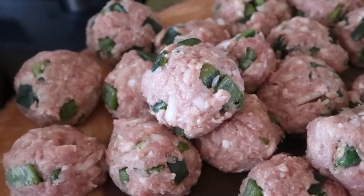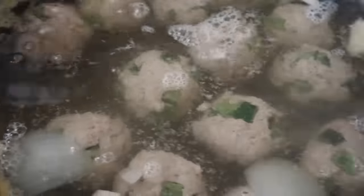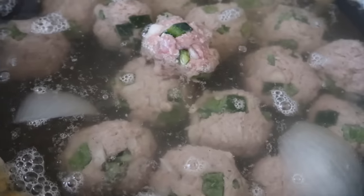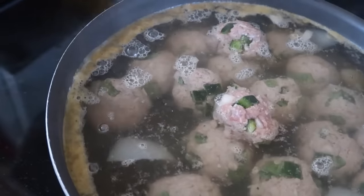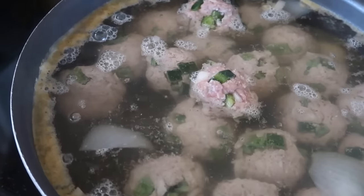Listo, miren, aquí ya tenemos las bolitas que son las albóndigas y las vamos a poner aquí para que se cozan un poquito. Pusimos a hervir el agua con sazón de pollo, cebolla y ajo, y ahorita le vamos a poner los otros ingredientes que sería el recaudo de tomate. Vamos a sofreír el arroz para añadirle un poquito y que se guisen juntos.